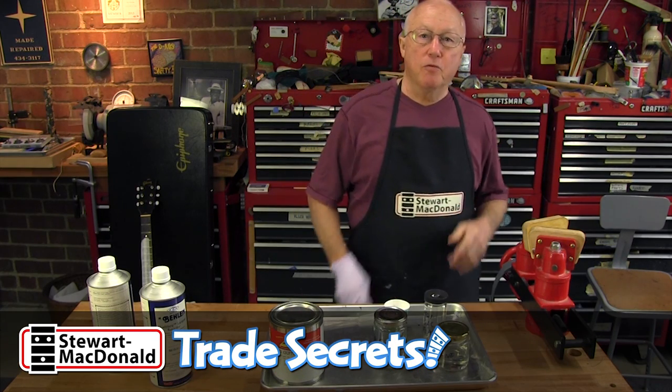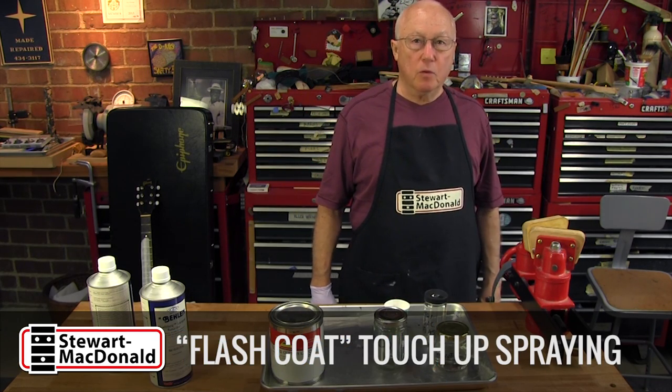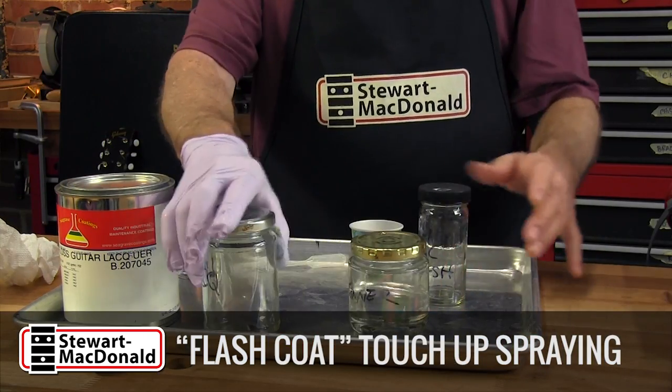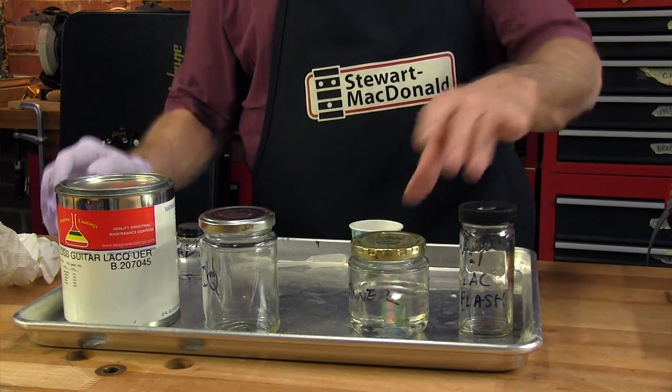Good morning. It's a good day for spraying. It's very dry out today in Ohio, and that's what I call a good spray day. We're going to do some touch-up work after I show you what I'm going to use, and it's lacquer.